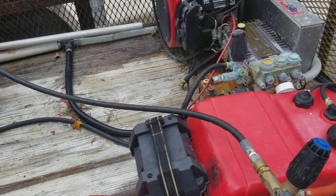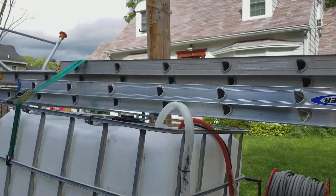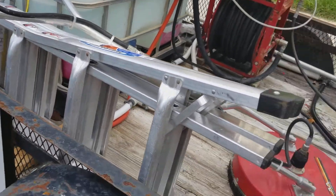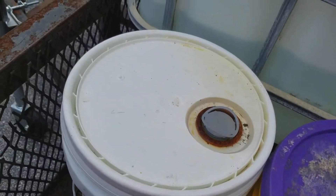We've got our stacked hose reel kit, and two ladders up top — a 32 and a 24 — which covers 99% of what we need to do, along with this A-frame ladder.